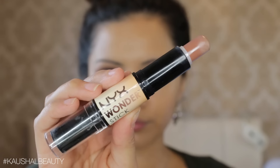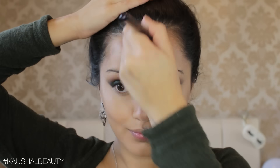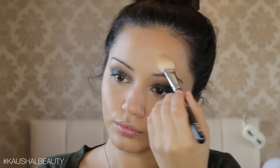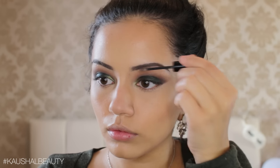Taking the NYX Wonder Stick to contour, I put the darkest shade on the usual areas — cheekbones, forehead, nose, cupid's bow, underneath my lips, and jawline — then blending all those lines out. Once happy, I set all the areas we concealed, highlighted, and contoured. I go in with the Soap and Glory kick-ass powder first, patting it in so I don't move anything around. Then taking the Mask to Sculpt in shade Medium Dark, I set where we contoured — cheekbones, forehead, jawline, nose, cupid's bow, and underneath the lips.